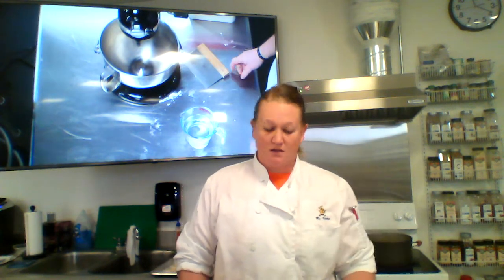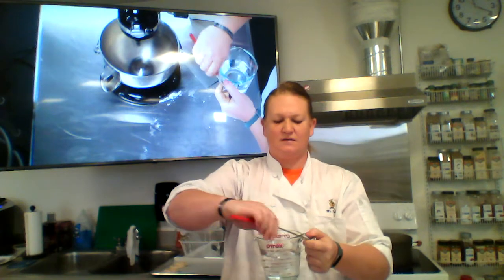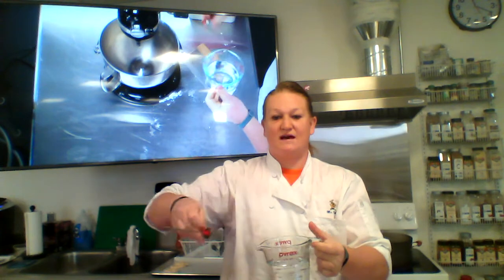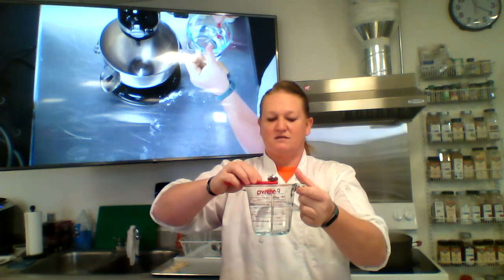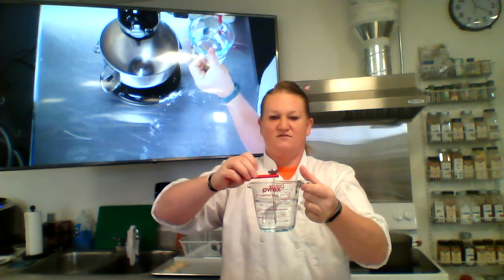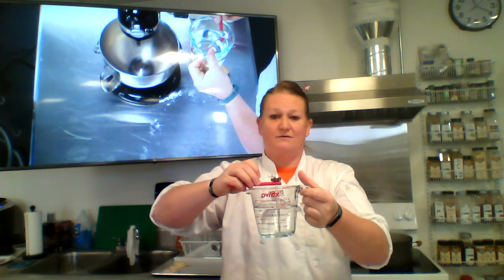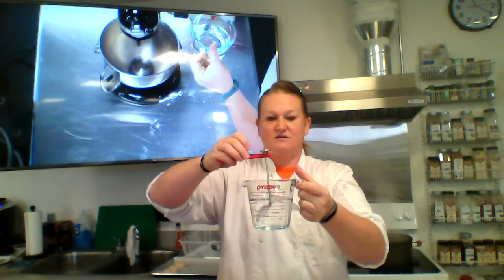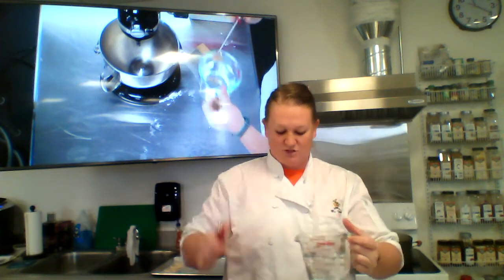Pretzels are a yeast bread, so I'm going to start off with one and a half cups of water, and I want it to be between 100 and 110 degrees. When taking the temperature of the water, make sure your metal stem thermometer is submerged at least halfway. You can fill it up to two or three cups, then pour out what you don't need — this way you get the correct temperature.